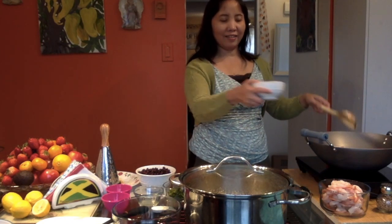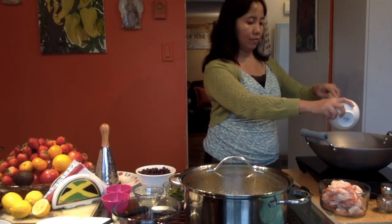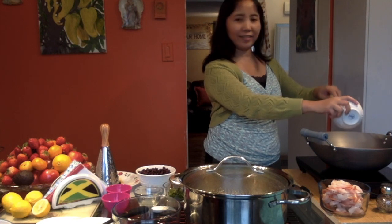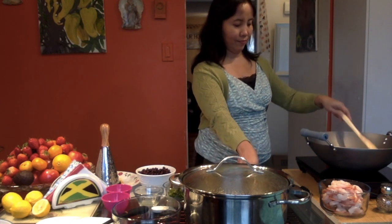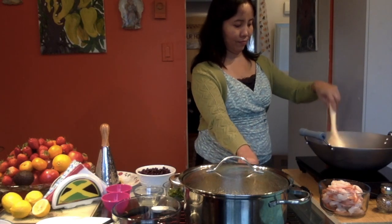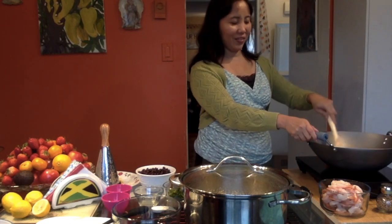We have the garlic, so we're also adding the garlic. It smells good already.